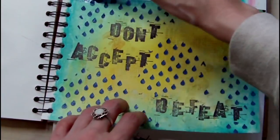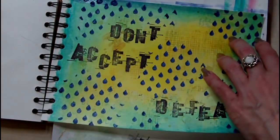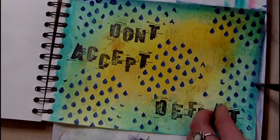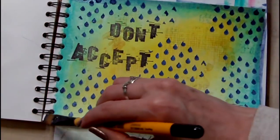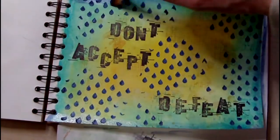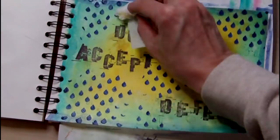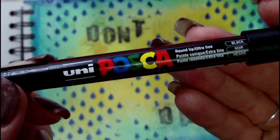To darken the edges of my page I'm using the same combination of Payne's Grey and iridescent medium, although I've chosen to dilute it for the border of the page. After this I take a Posca paint pen in black to go over my lettering and define it and make it darker.